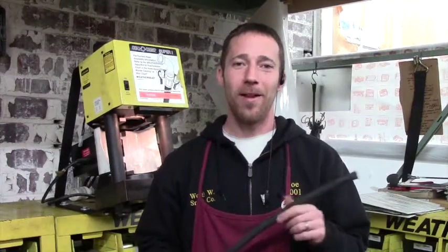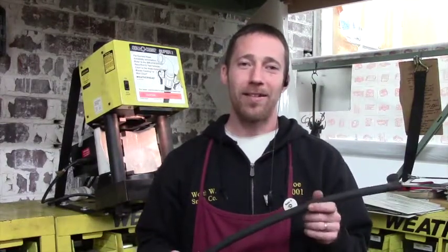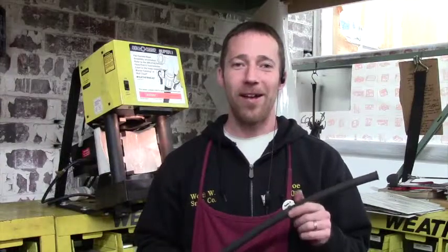Hi, this is Joe at Worth W. Smith in Olean, New York. Today we are going to show you how to make a hydraulic hose.